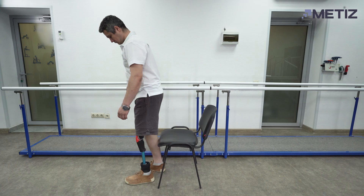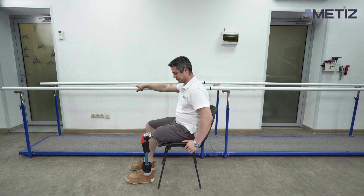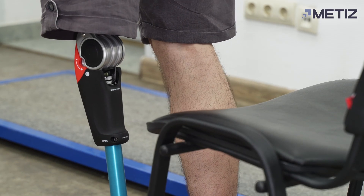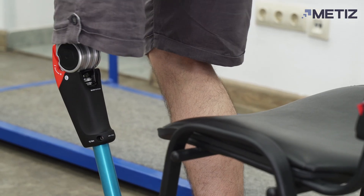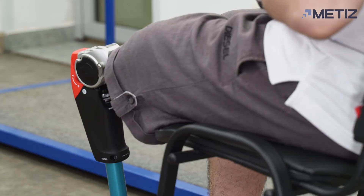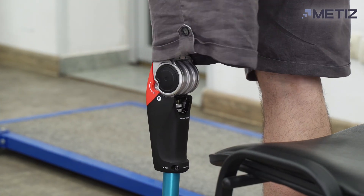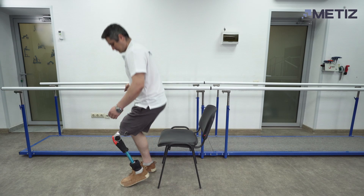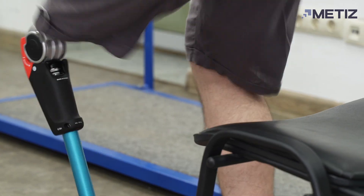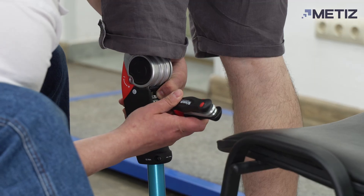The damping in the stance phase is adjusted by the S ring. In the factory settings, it makes it difficult to bend the knee under load. If the ring is loosened as far as possible, there is a risk of falling down. Gradually adjust the ring to achieve the optimal result.